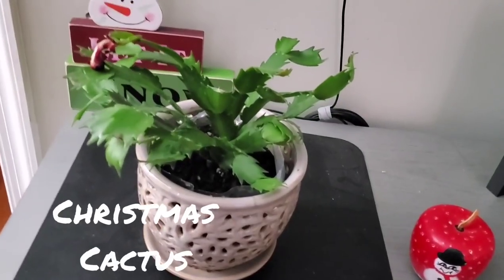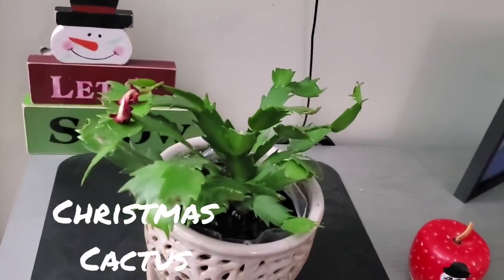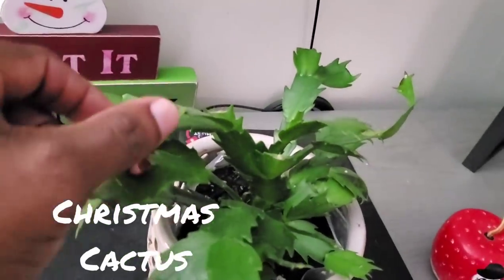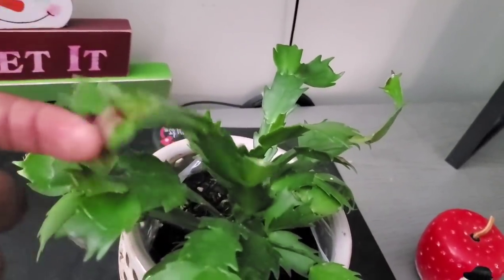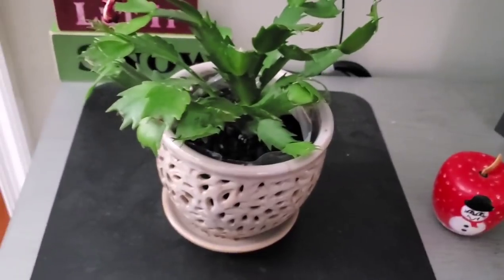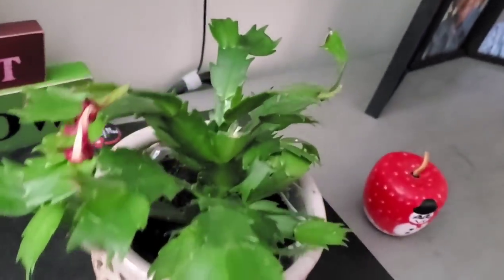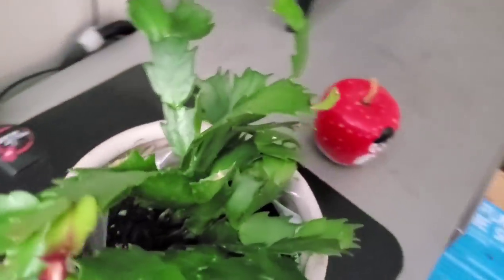We have a Christmas cactus — or a Thanksgiving cactus, whichever name you prefer. It's not really flowering right now; the last flower has died off. But it's a beautiful, unique looking plant. You could just break off a leaf and pretty much stick it in some dirt and it'll start growing.